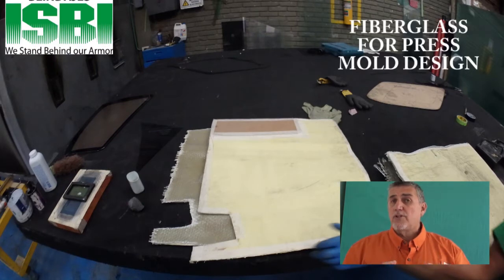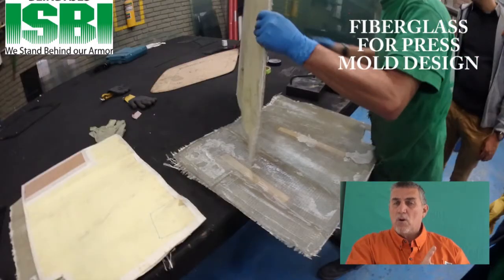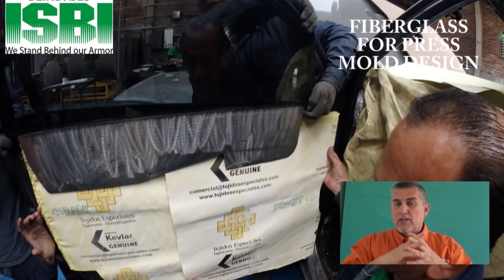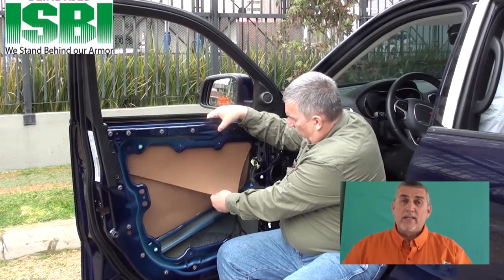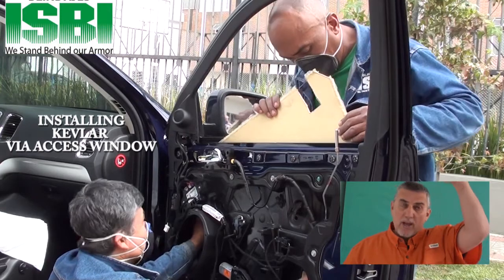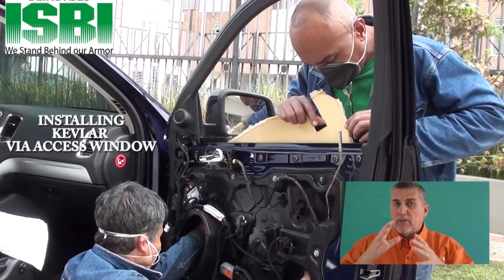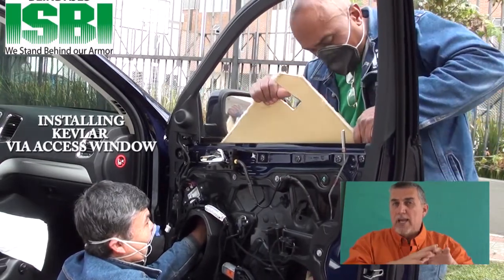The good news is the Dodge Durango is fairly easy. If there's a lot of curvature to the door or a lot of obstacles, what we have to do is make a fiberglass mold, then press the Kevlar and cut it. That holds true with steel also — we have to make it so that it fits into the door, and sometimes we have to make multiple pieces. In this situation, we made two flat pieces for the Dodge Durango that just drop right in. This Melspec Kevlar is flat; however, when it goes into the door, it simply pushes and glues into place.